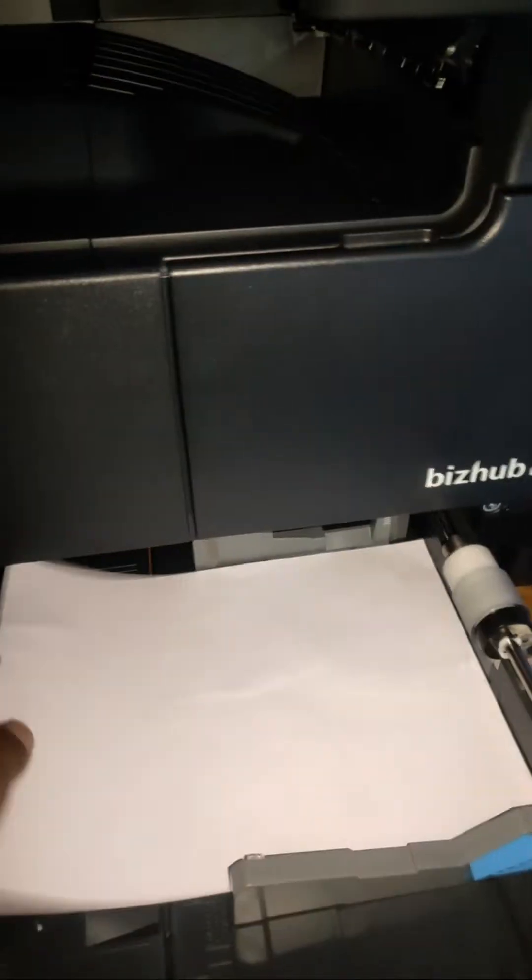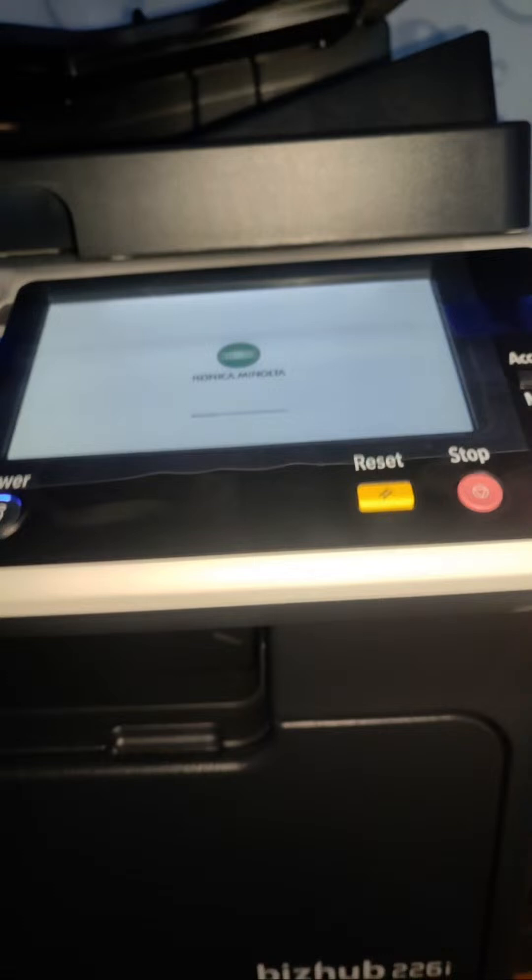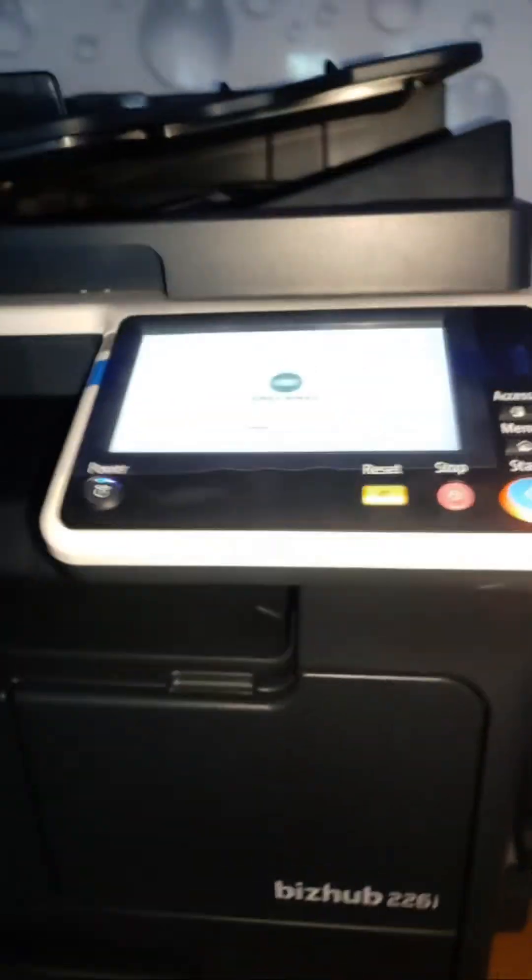So we can turn on the machine. Light is coming here. Here is a display and this is a paper tray. This is a front door. After the machine is on, you can see the front door.